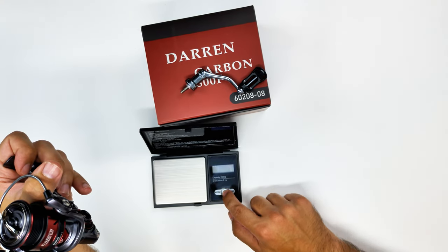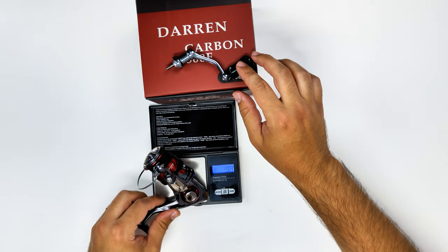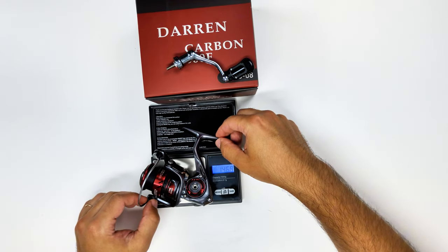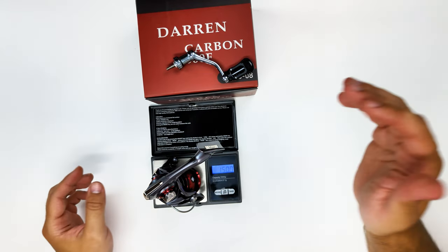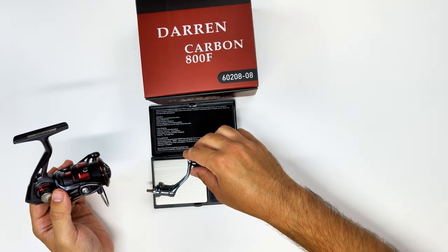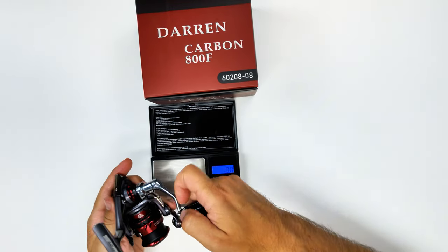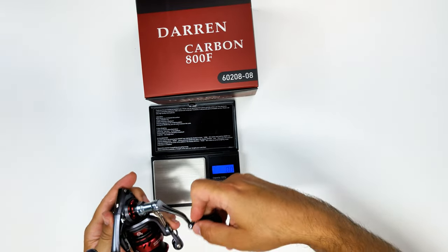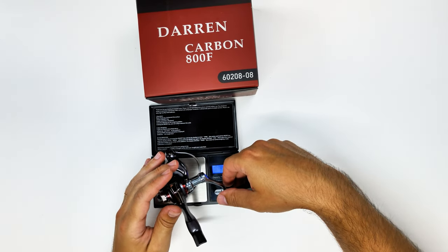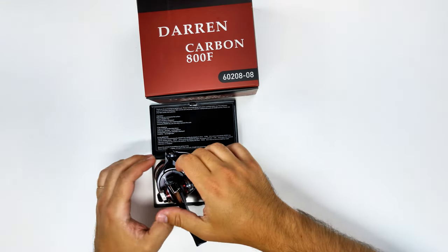I'll pull up my drag scale and try to weigh the reel. The scale is just for lines, not really for reels, but I think it's around — the body is reading around 150 grams, which means the handle should weigh around 20 grams. The handle comes in at 19.3 grams. This is a screw-in handle — pretty advanced — you don't have a screw through the other side, just a cover on the other end. By logic, everything working fine, the total comes in at 169-point-something grams.